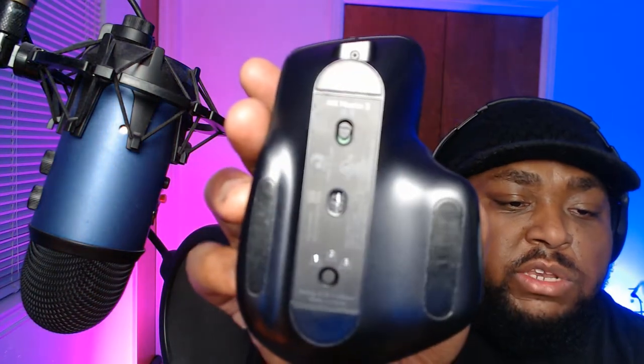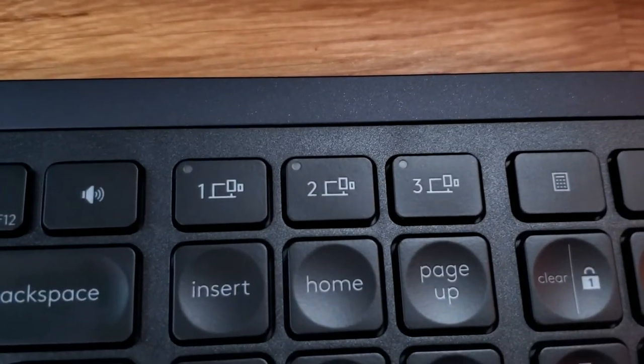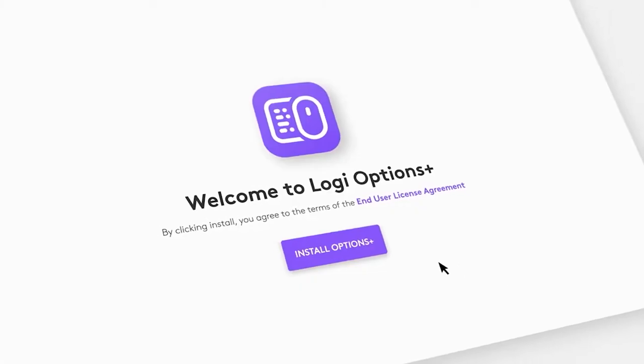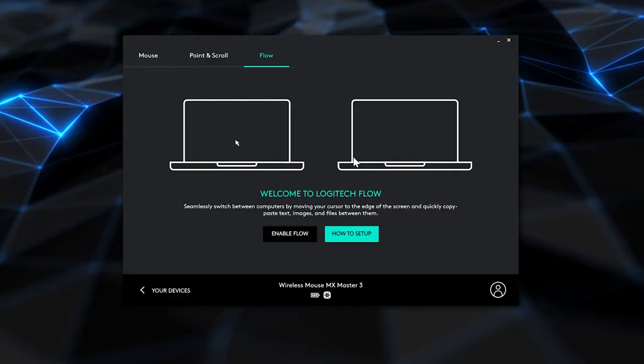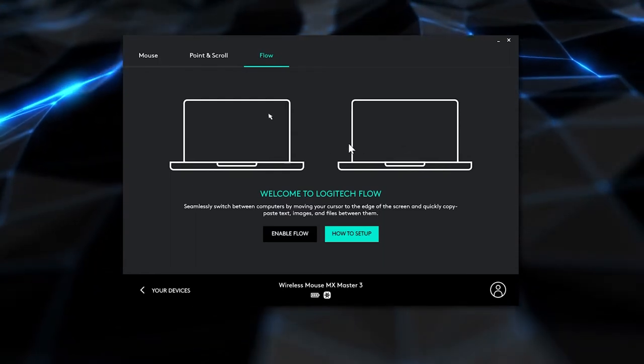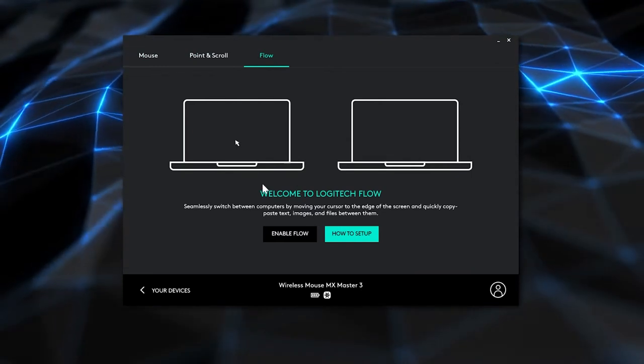Both the mouse and the keyboard have a feature where you can link them to multiple devices. It has a one-two-three selector on the bottom of the mouse, and the keyboard has buttons like that too, so you can Bluetooth sync to multiple devices. Logitech also has a program called Logitech Options that has a feature called Flow, where you can move stuff from computer to computer with your mouse and keyboard without having to switch anything — it just works between your computers.